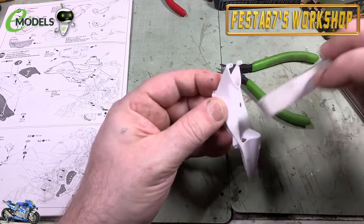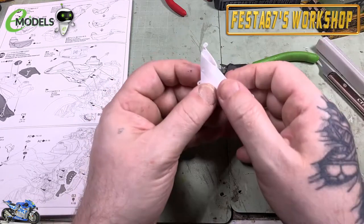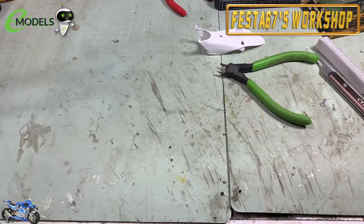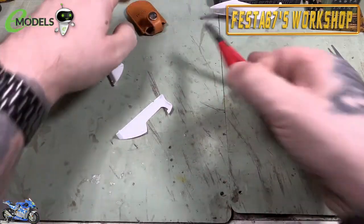Just cleaning this edge up - don't forget what I said about the instructions: one of the seams stays there, so bear that in mind. You don't want to accidentally sand it away. Very nearly made that mistake again just now.